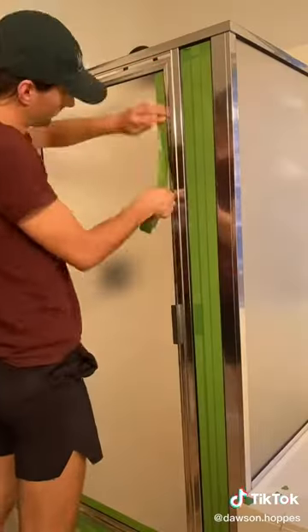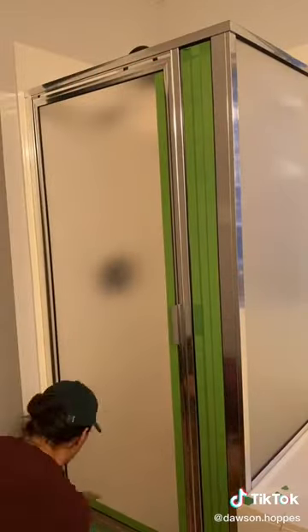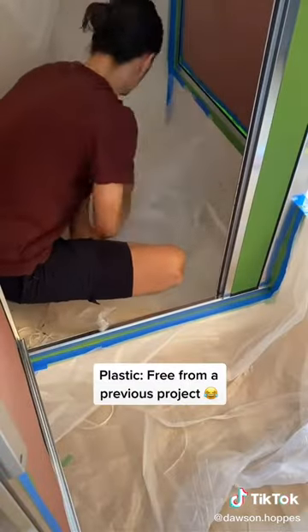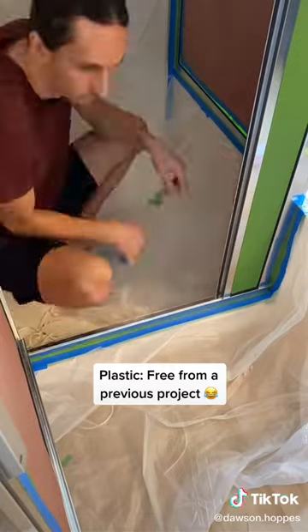Next, I grabbed frog tape and taped off all the lines between the glass and the metal. After that, I used a lot of plastic and paper to cover up the rest of the bathroom.